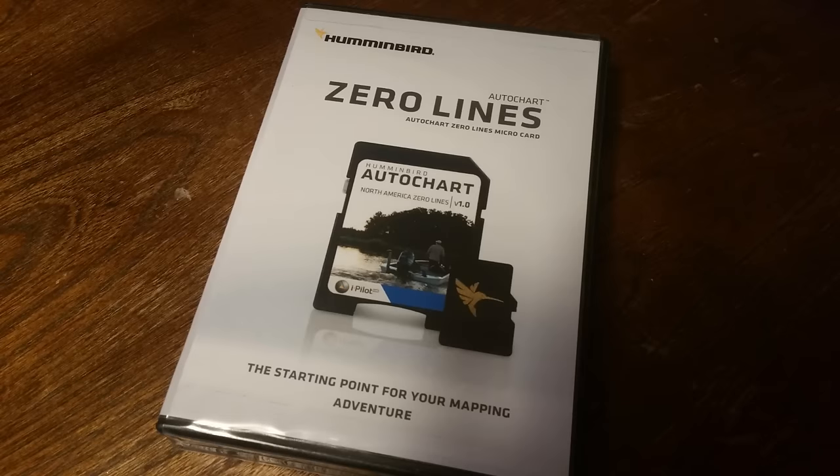This is not a touch unit — it is buttons only. The Onyx units you can get with a touch screen, but these are not touch screen. You can touch them all day and nothing's going to happen but some smudges and smears. On AutoChart Live, it's got eight hours of onboard memory, but you have to pay $100 for the Zero Line card to save anything beyond those eight hours, and they run out quick. Everything I've mentioned so far has really just been nitpicky things.